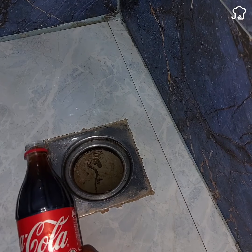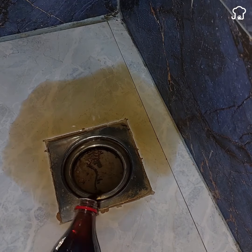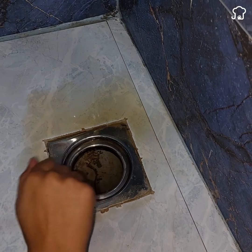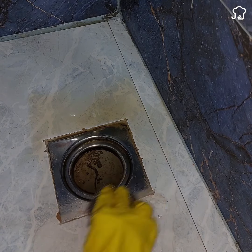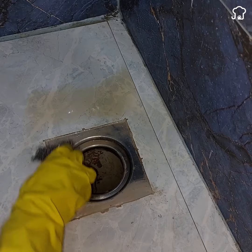But first I will show you a fantastic trick with soda that will help you remove the rust from the metals of your bathroom. You just have to pour a little bit of it — in this case I am doing it in the drain of the bathroom, but you can do it in any other metallic part of the bathroom or the house. After pouring, wait a moment for it to take effect.